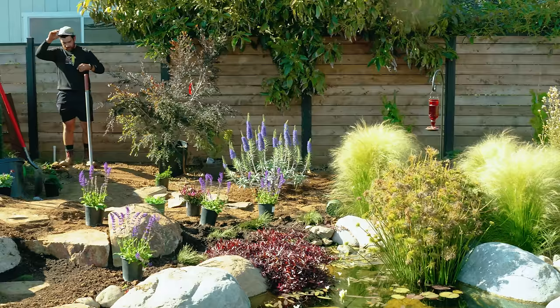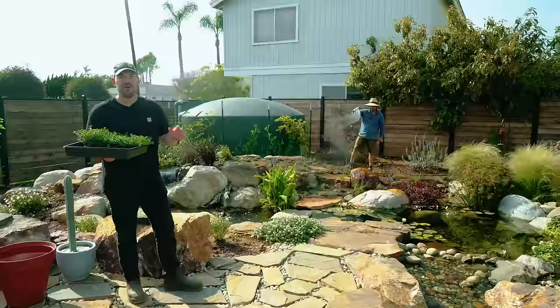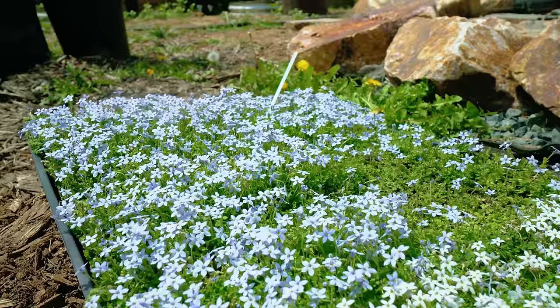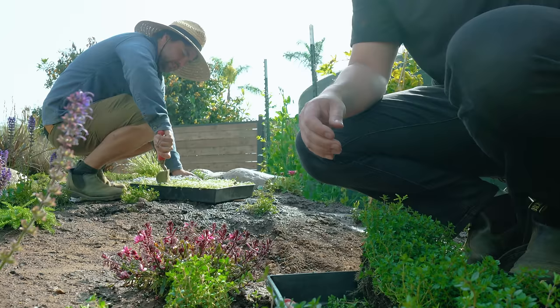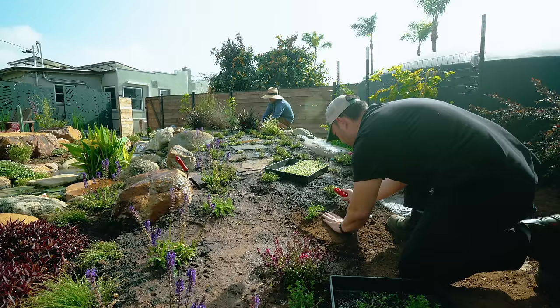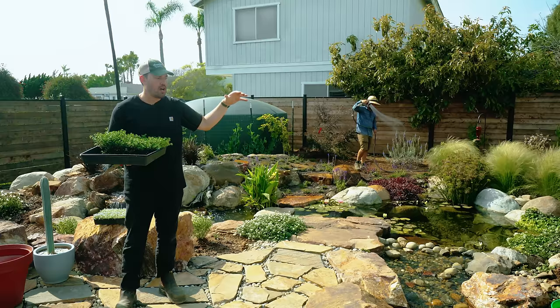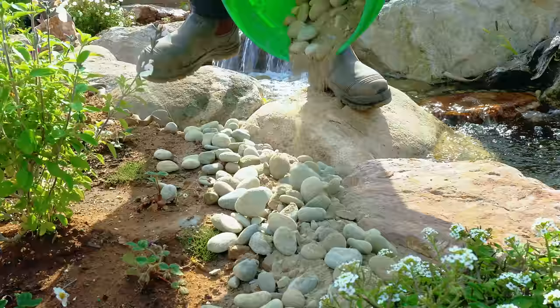We got almost everything done but couldn't finish all the ground covers, and there are a few more placement issues to sort out — the sun got low so we hit it on another day. We're back for day two. I have the English thyme and isotoma ground cover to pepper in, and I'm going to cover the pond liner at the margins with river rock to break the border, so the ground cover comes in and the rocks go out, making it look like a really natural landscape.